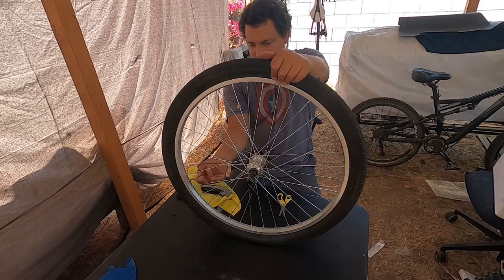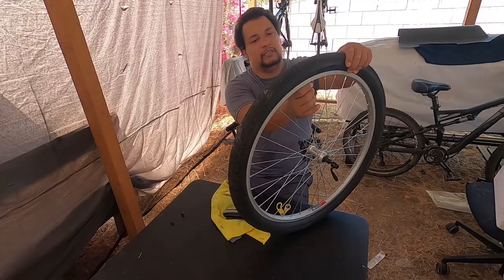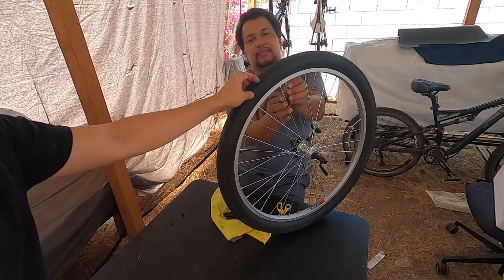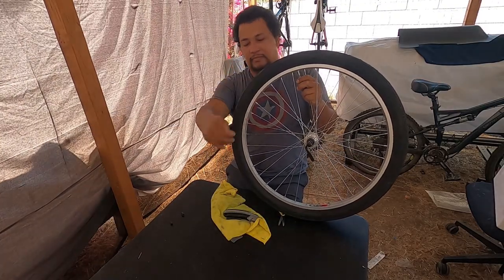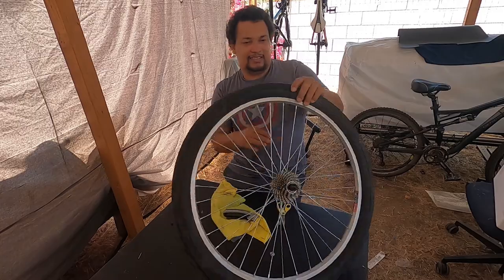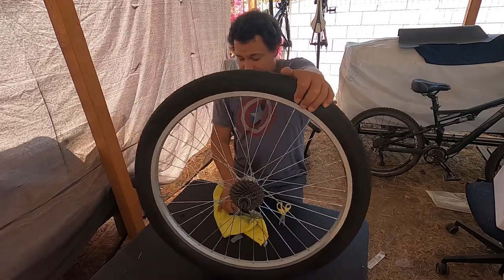Just checking to make sure the bead is set, then we'll pump it up. That's 65 pounds right there. Did you make sure to check for spikes on the inside? I guess we'll see, but other than that it looks good.